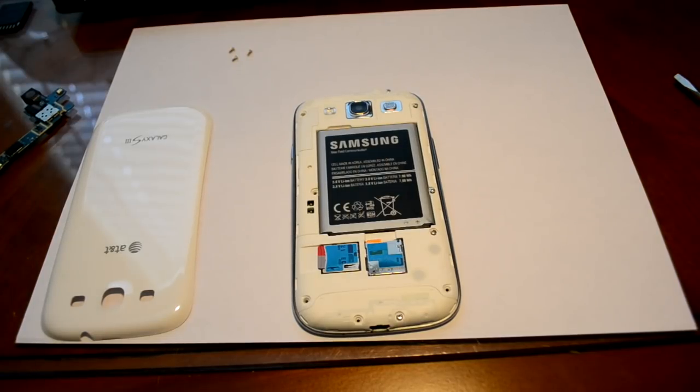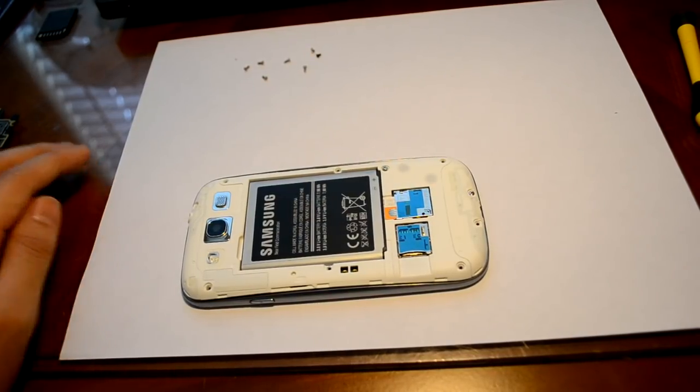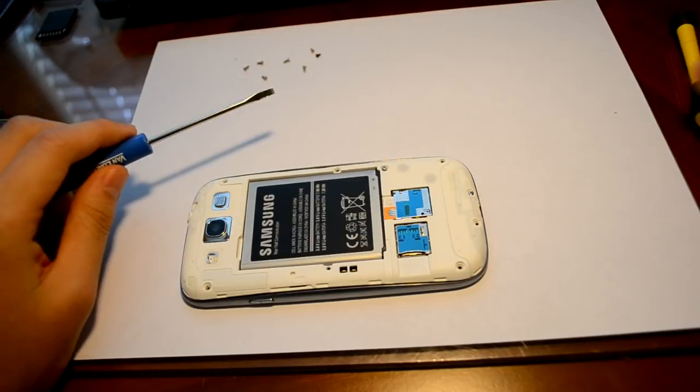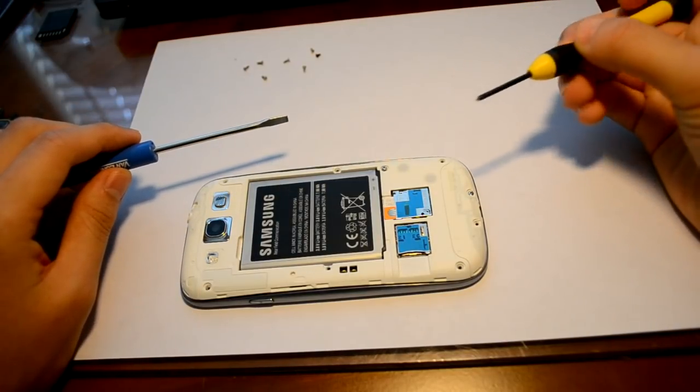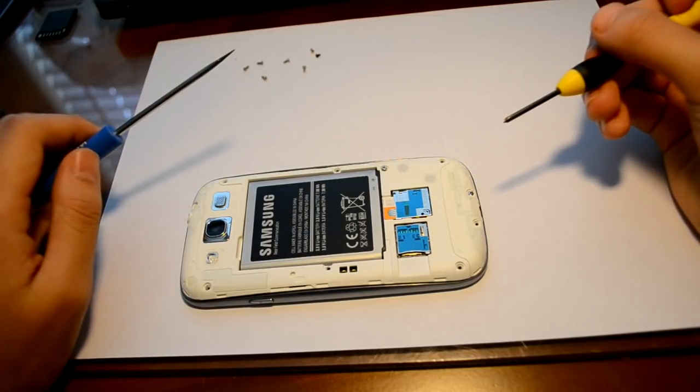Sounds simple enough, right? Let's get started. All right, so you'll be needing two tools. One is a flathead screwdriver. The other is a smaller screwdriver so that you can remove the screws from your phone and disassemble it.